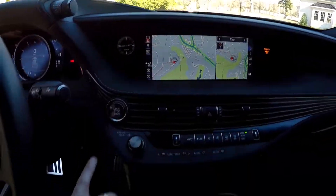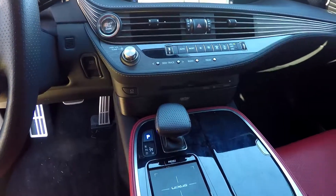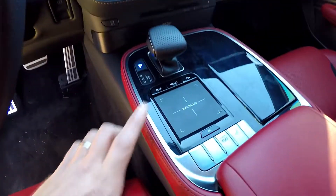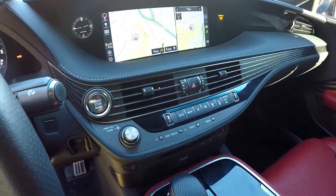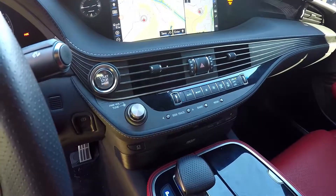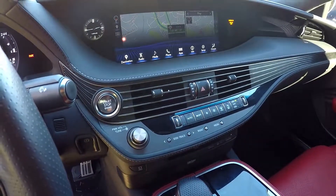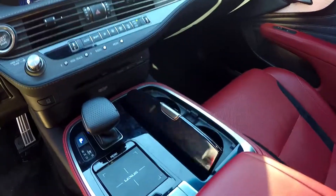There's a huge information display on the dash — all your navigation is pulled up there. Push-button start of course, and all your climate control is in the center, easy to get to for driver and front seat passenger. Everything on the dash is controlled from here; the system operates just like a touchpad on a laptop so you can easily scroll through different menus and look for a variety of options.